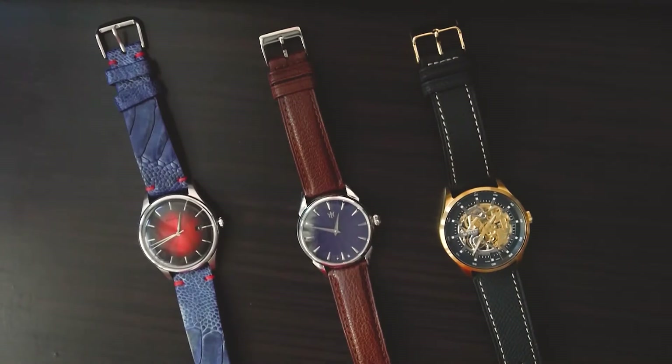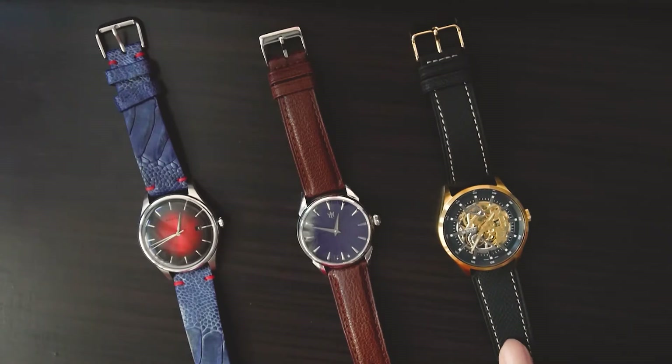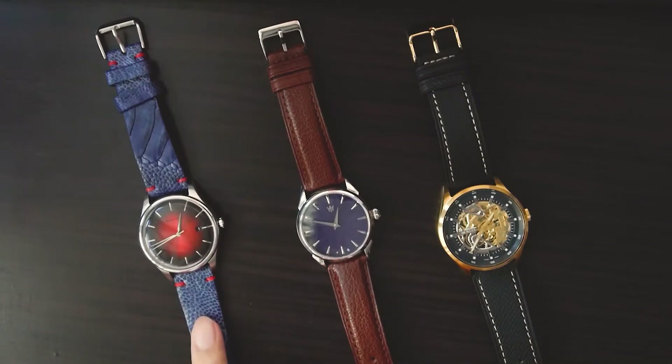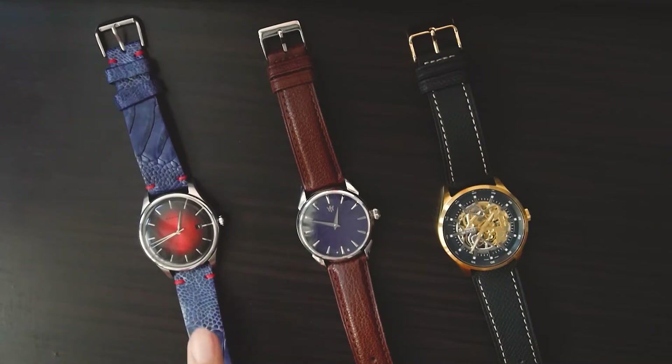Hello everyone and welcome back to my channel. In today's video review, I'll be taking a look at three leather straps from local strap label Risky. Risky is quite a young brand and they sent over three of their best-selling straps for me to review: the Epsom leather one on the right, the goat leather in the center, and the handcrafted exotic ostrich leg strap on the left. Let's take a look and see how they are.